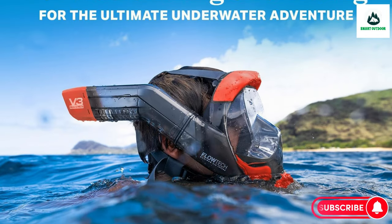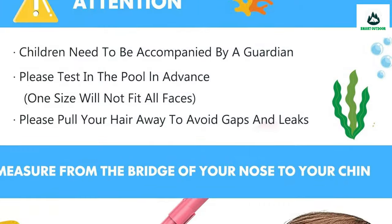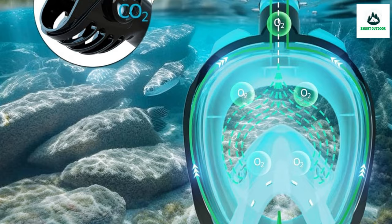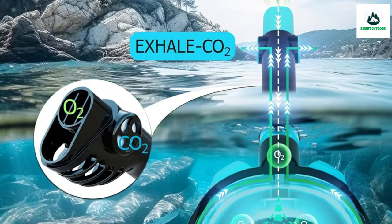Above all, make sure your mask doesn't offer significant air resistance when breathing. Understand what CO2 buildup is, what signs to watch for when you're snorkeling, and which health conditions may increase your risk.